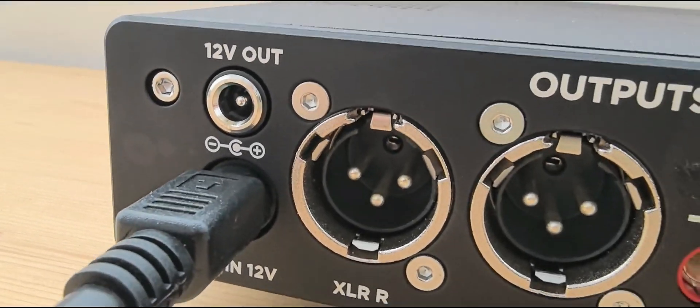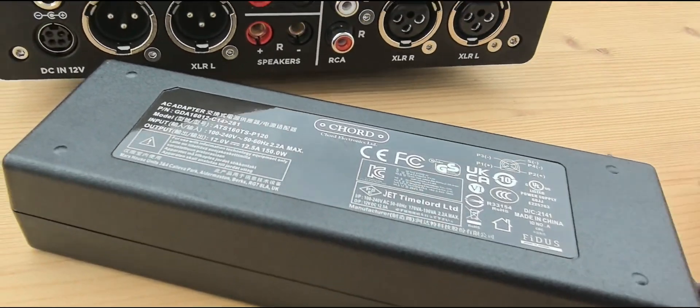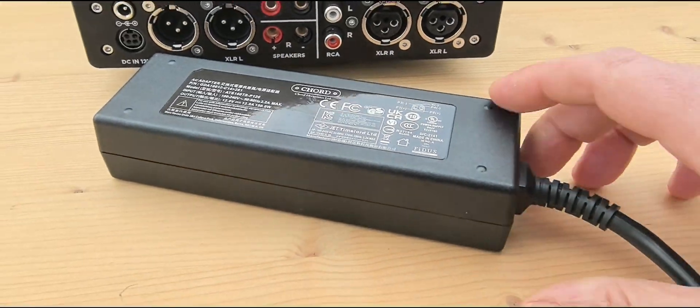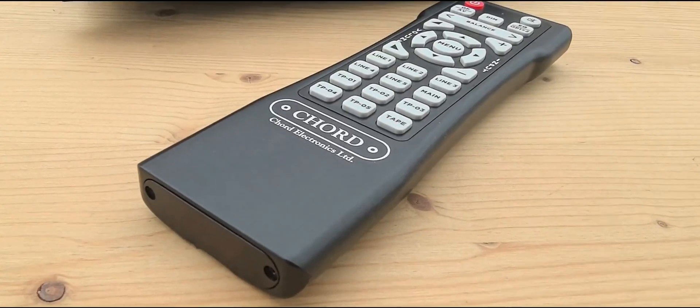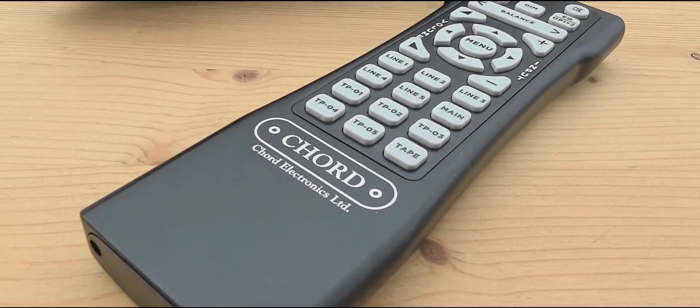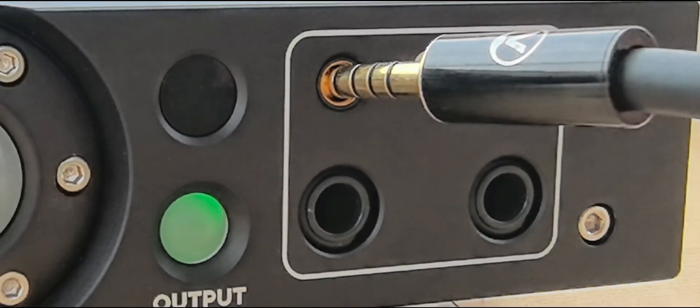This is the power supply that comes with the product in the box. It also comes with a remote control and a power cord. Everything is designed to the highest level of specification. Here is the balanced input where we connect our headphones.